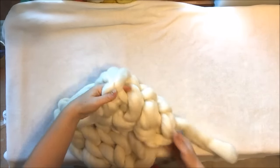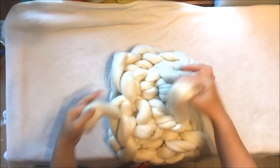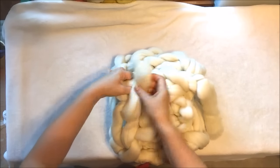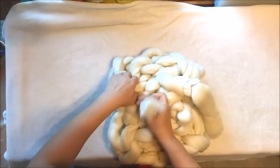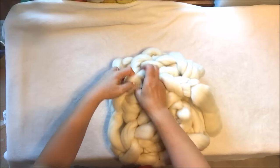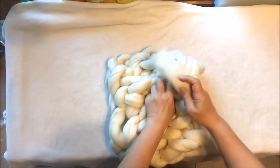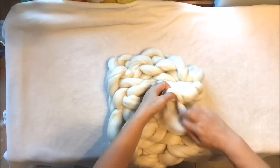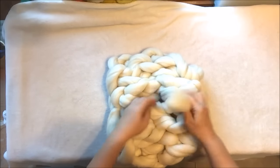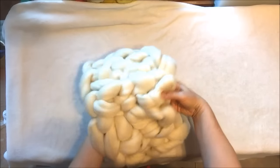So now we've ended and cast it off. We have two tails — the beginning and the end. What we do is hide them between the stitches on the back of our beautiful infinity scarf. You cannot even see it.